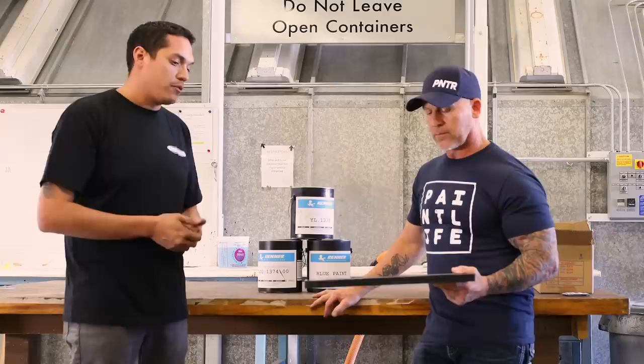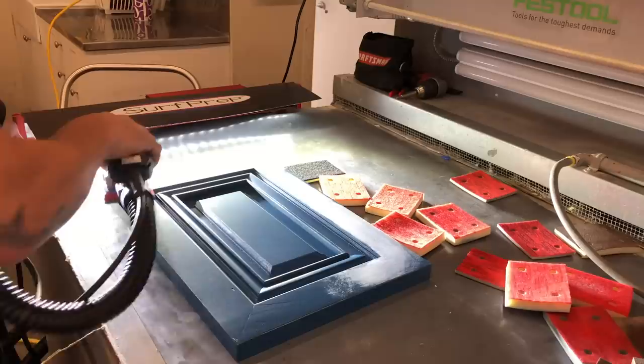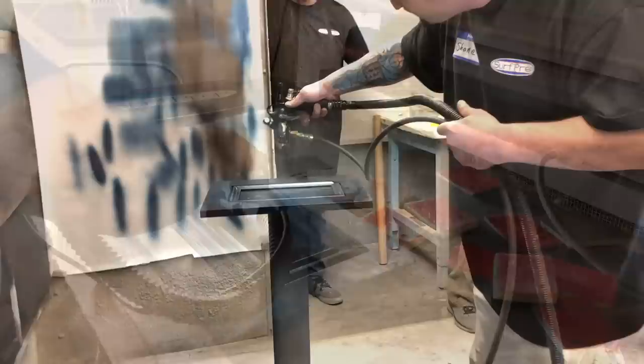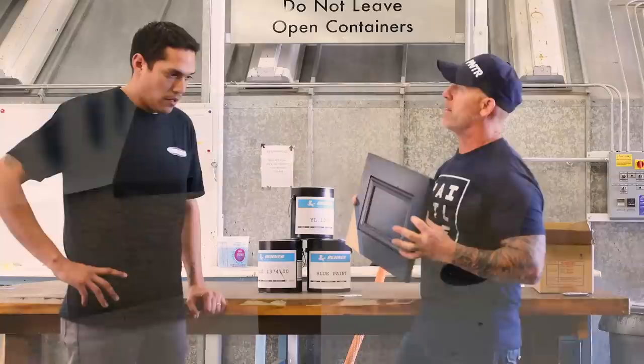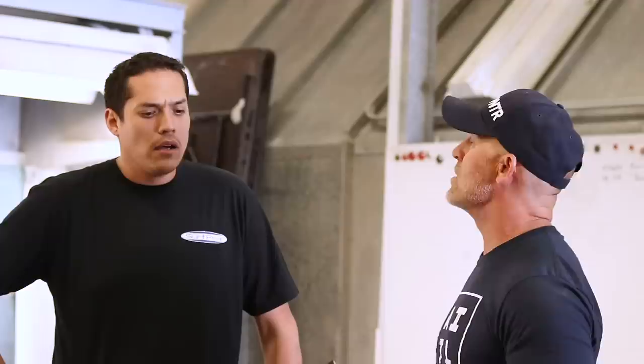This door right here was bare wood. We sanded it with the Surf Prep sanders, which sand and cut really fast. That makes the sanding process really easy. Then we shot two coats of the Renner coating on top of that, put on a powder glaze — also called a patina or breakaway glaze, that's the style of glaze — and then we clear coated that. All done in one day.